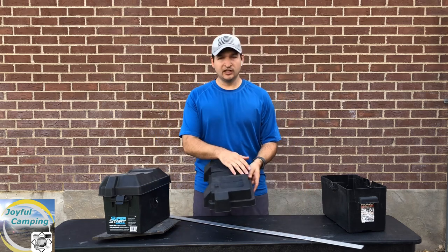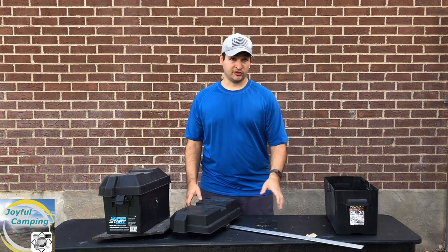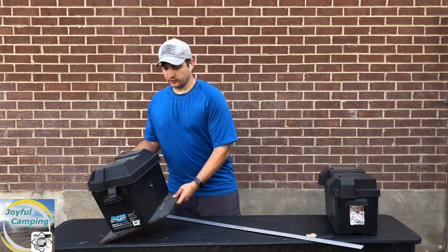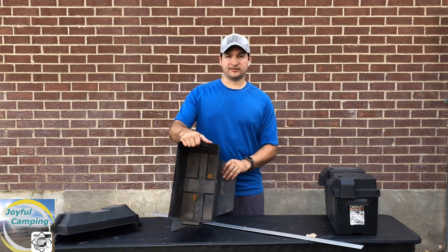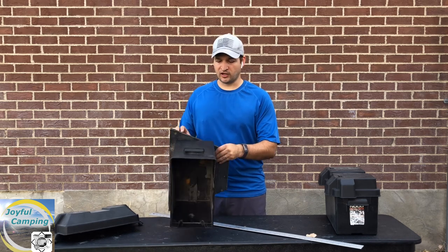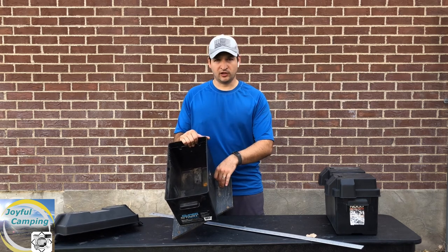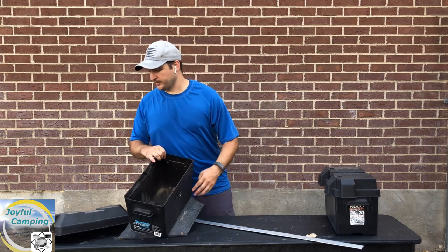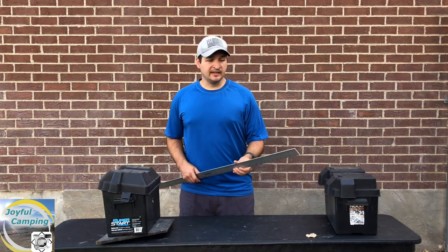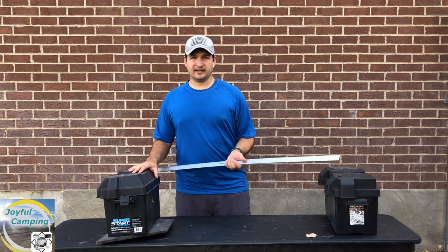Most battery boxes will have a groove on the top as well as grooves on the bottom that you can put the battery bar around to help secure your battery down. The other thing to keep in mind is situations where you've got to work around something securing your battery box down. A lot of trailers will have a piece of wood or metal going across, so in this particular case I'm actually going to have to put a hole right here for the bar to go down through, and then I can secure it to the trailer frame.